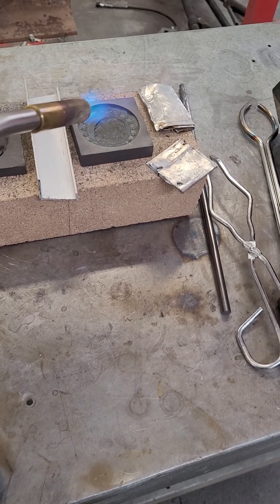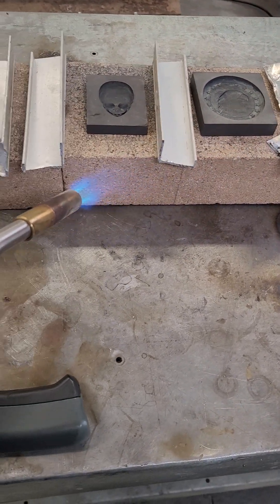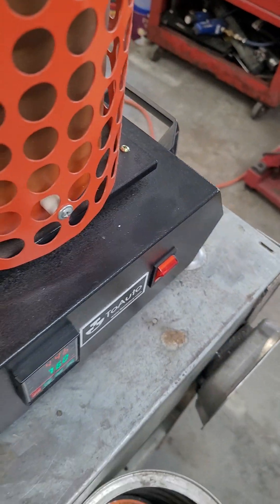I've already preheated this once or twice, so we're just doing it to keep it warm now — keep the firebrick warm so it's not pulling moisture. And it works just like that.